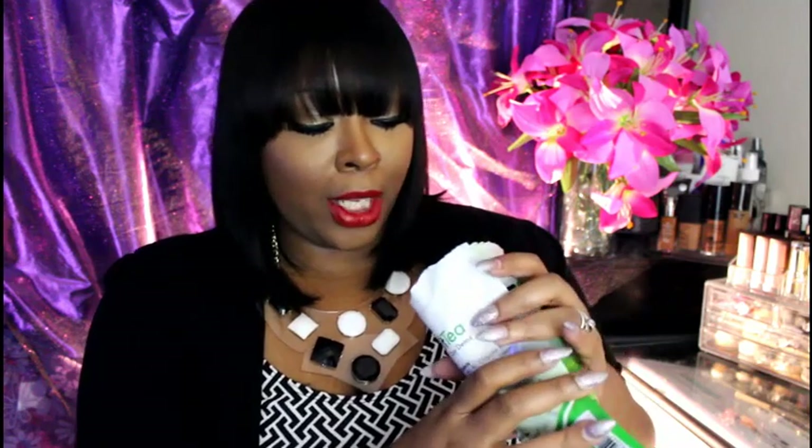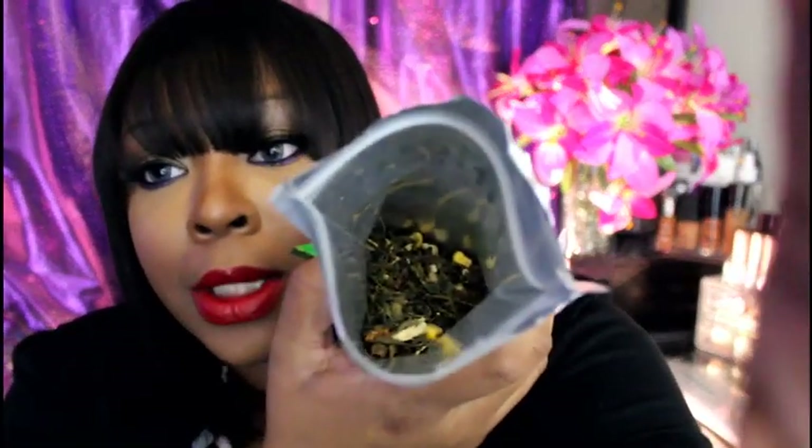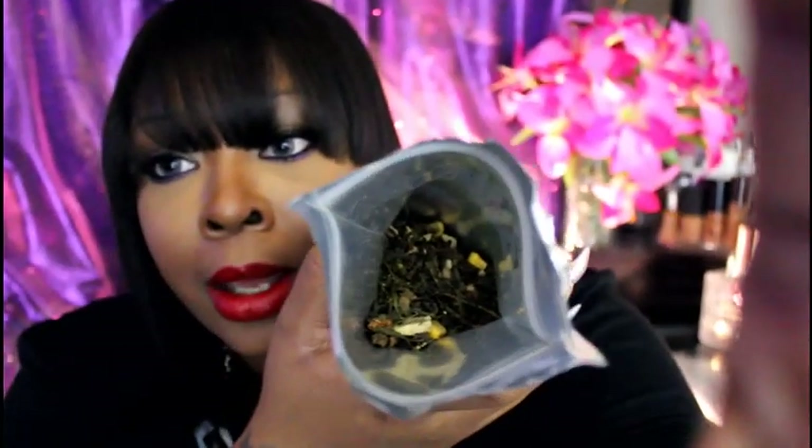It's really hard to find those strainers right now. Let me give you a close-up of what this tea looks like — it has corn in it and a whole bunch of other stuff. Here's a close-up of what it looks like.